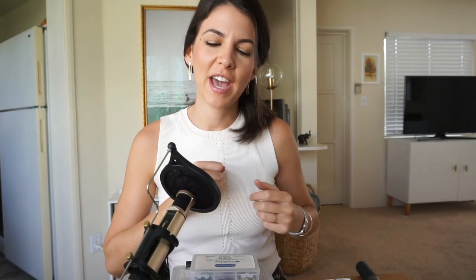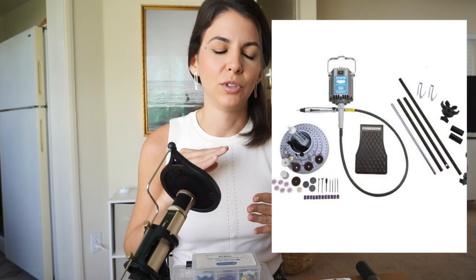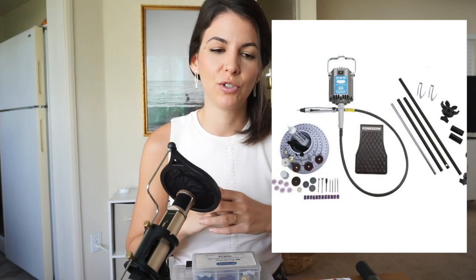Next up we have the flex shaft — it will do everything for you. You can polish with it, use separating discs with it, drill with it. You need a steady hand, but that's it, and it will do everything for you. It's a great tool.